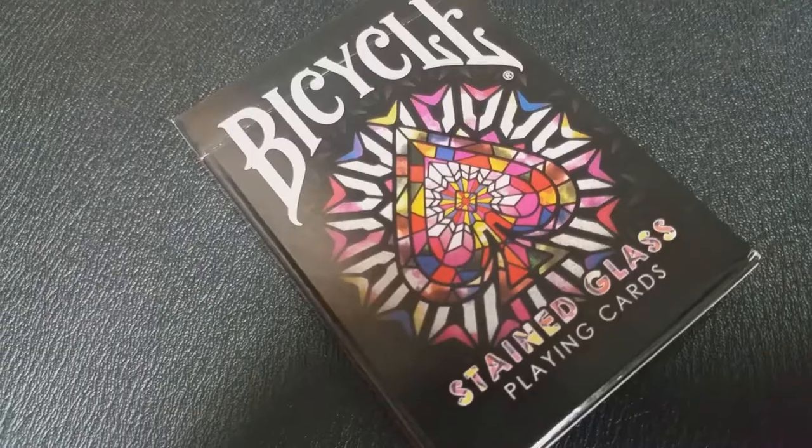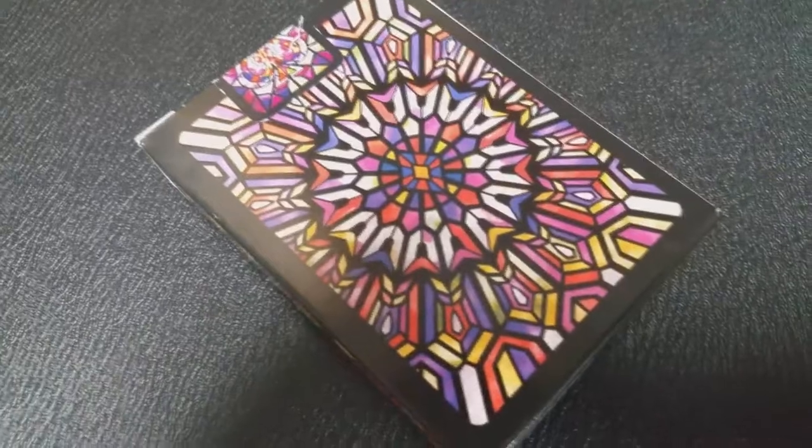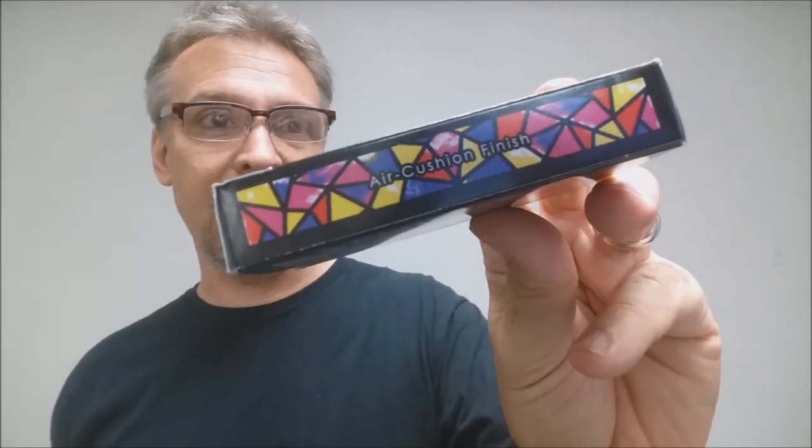The front of the tuck case simply says Bicycle Stained Glass Playing Cards down there on the bottom, and it has kind of a black framework so that the font isn't lost in all the colors. Because as you can see on the side, the print gets a little lost when it's put against that background.